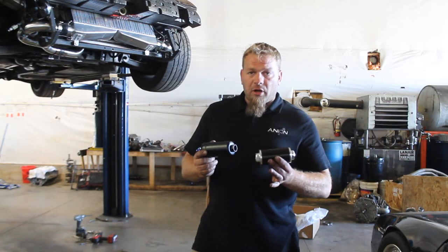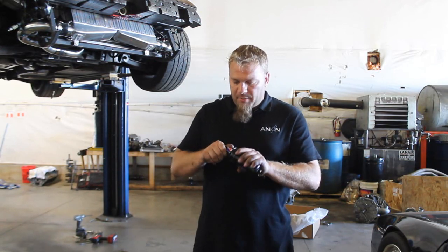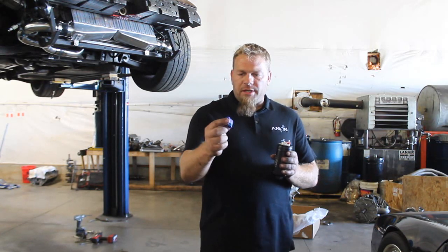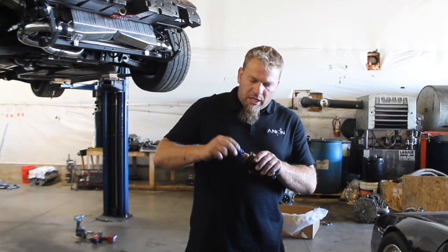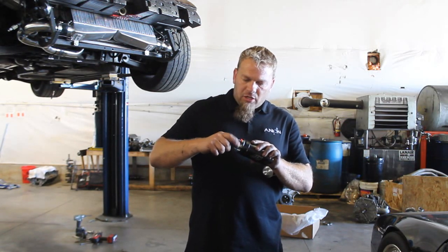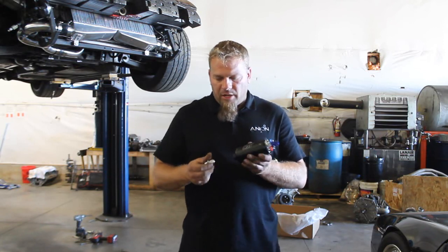The next thing we're going to do is prep our pump and filter assembly. We're going to take the AEM out of the box. In the outlet portion of the AEM is going to be the dash six ORB to eight AN fitting. You'll know it's this one because it actually has the check valve in it. The dash six ORB fitting is going to get an O-ring — it should already come with the O-ring pre-installed. We're just going to screw that on and snug it up onto the output.